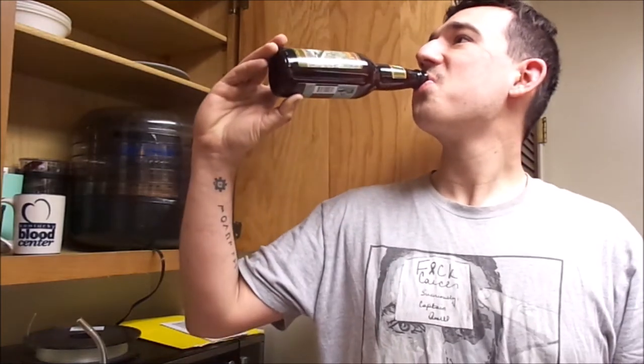I'd say this was a good idea. We've got some Two-Hearted Ale from Bell's Brewery in Comstock, Michigan. Very good. Very good.